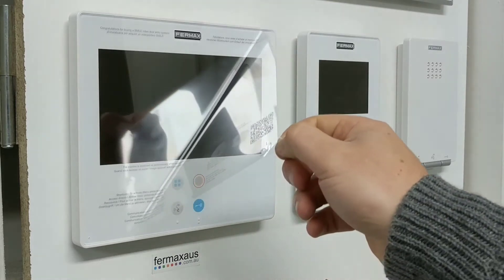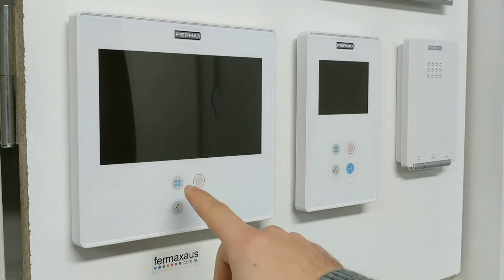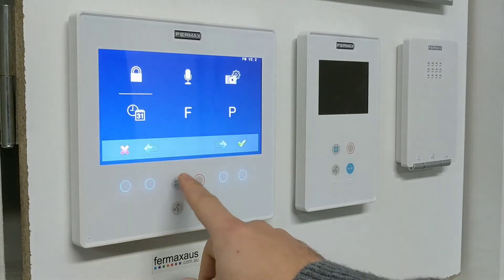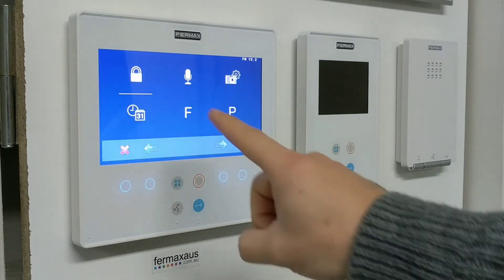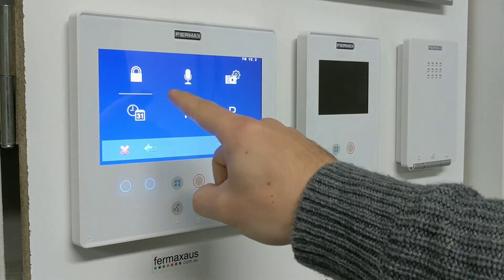We always remove the plastic protective sleeve and then we hold the four buttons down for five seconds until the menu appears. Once the menu appears, you'll see the lock symbol in the top left and the line underneath it.